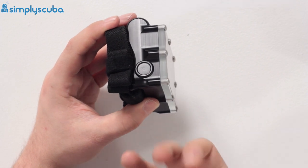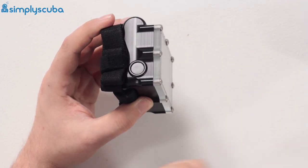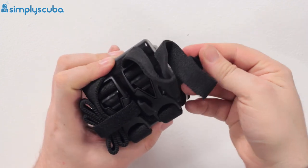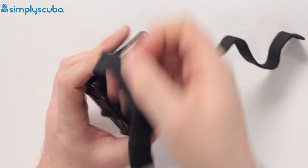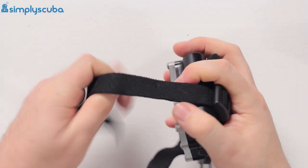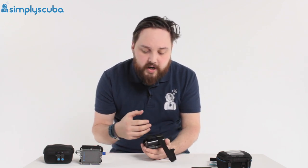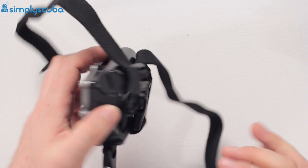You can use the buttons with big chunky gloves, you can even cover the entire computer with a protective sleeve and those buttons are still going to work - and you never have to worry about it flooding. On the underside you have elasticated straps held in position with a bit of velcro. You've got pinch clip adjustments; these are elasticated so they allow compression of your dry suit or wetsuit as you go down, holding the computer in position. Even against bare skin they're nice and soft and comfortable, and you've got a pair of them for redundancy.